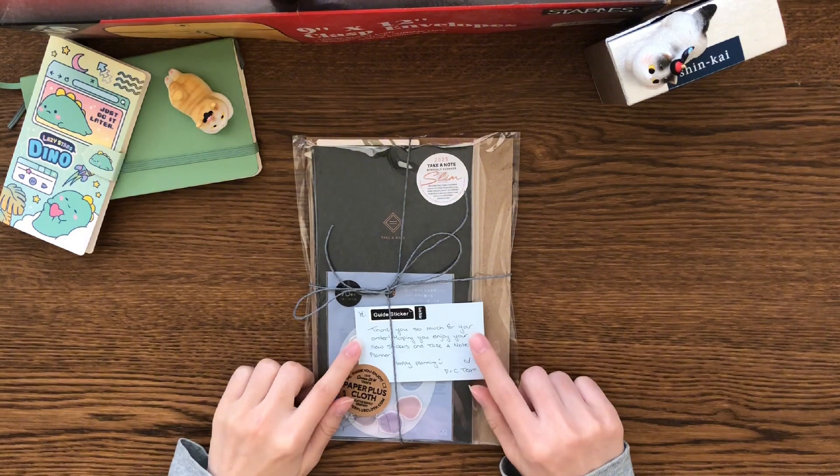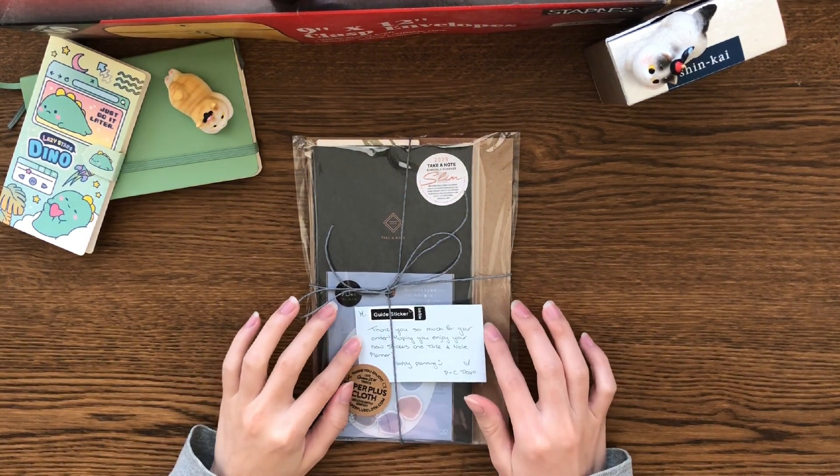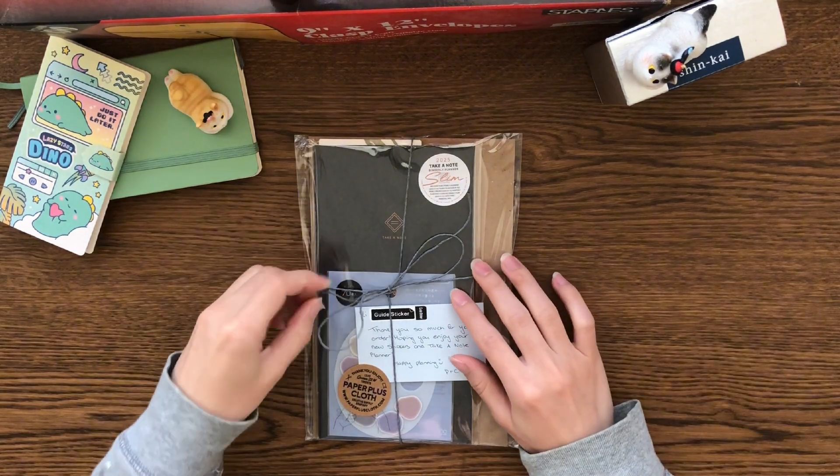They even wrote a little card with my name on it — I covered that with a sticker — but I really love the little note. So let's unbox it together!